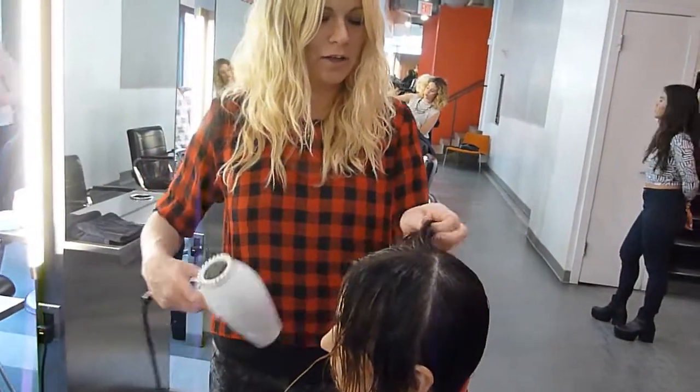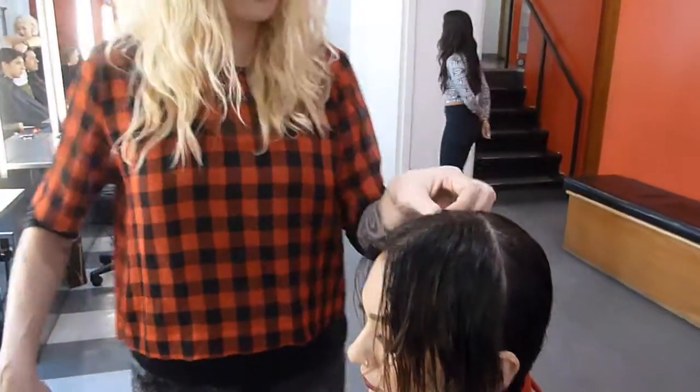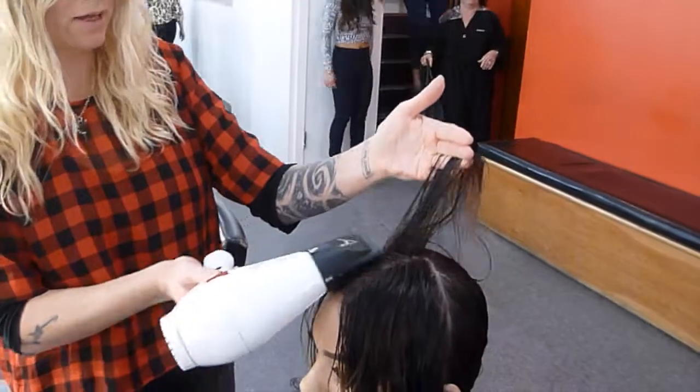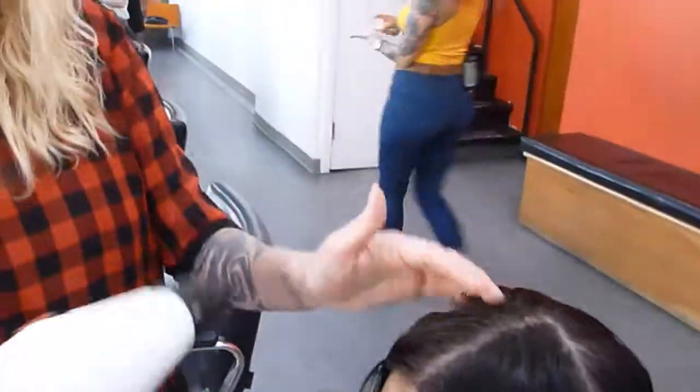To start your pre-dry, you're going to work from the top of the head downward, and you're going to use a lot of tension with your hands. By using a lot of tension, it works with your blow dryer nozzle to smooth out the cuticle and create a lot of natural volume.